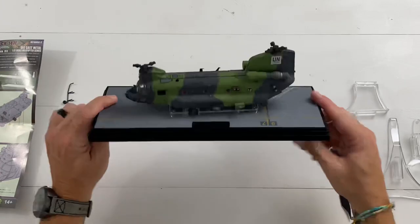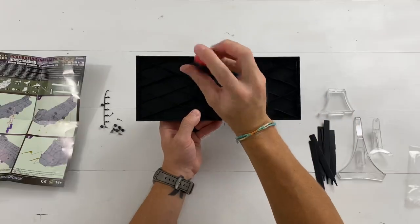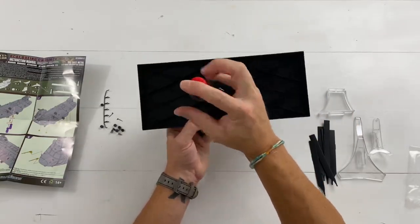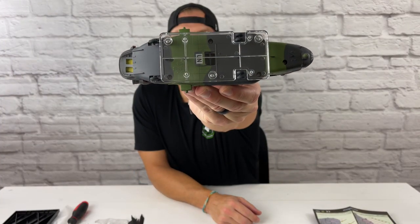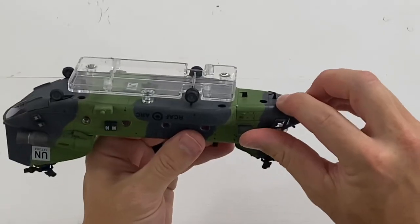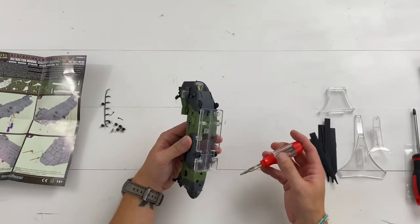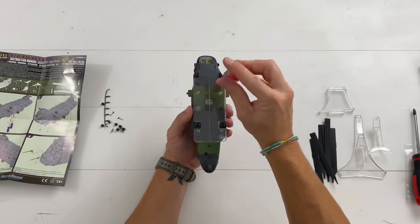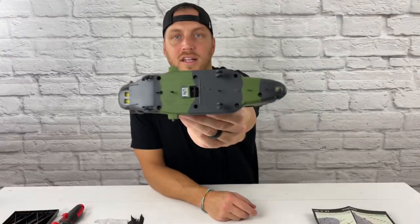To remove the helicopter from the base, you have these four screws right here, and then three other screws on the bottom that you need to remove. You need to be careful because there are fragile antenna on the bottom and also the landing gear. I need a smaller screwdriver for these. And here's what it looks like underneath.